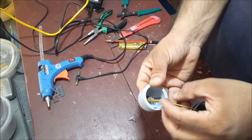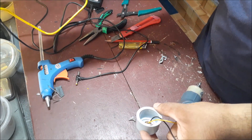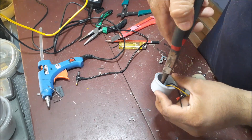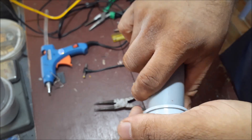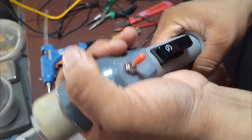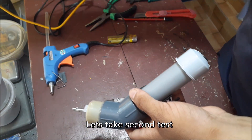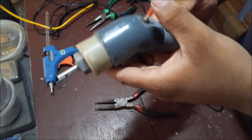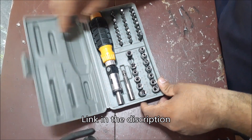Now we have to set the power supply. This is our screwdriver. We will try to test it.